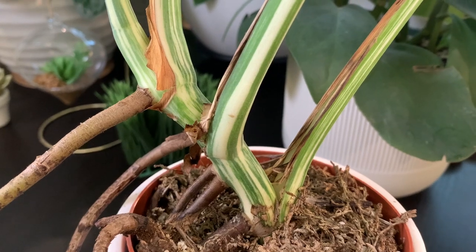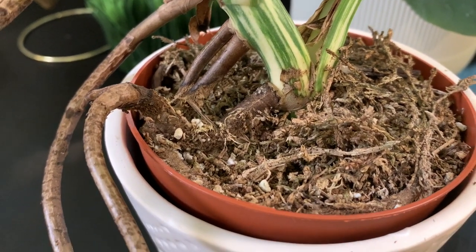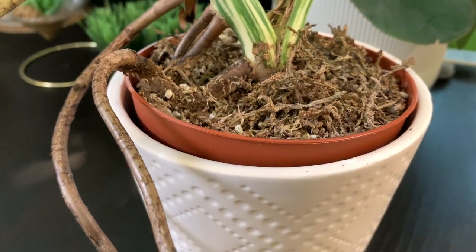First, when should you repot your Monstera? Generally, if the root system is growing through the bottom of the pot — and in my case out the top — this is a good rule of thumb that your plant could benefit from a repot. However, if you put off repotting it won't harm the plant, but it will stunt growth. Typically you'll want to repot at the start of the growing season, so early spring is ideal.